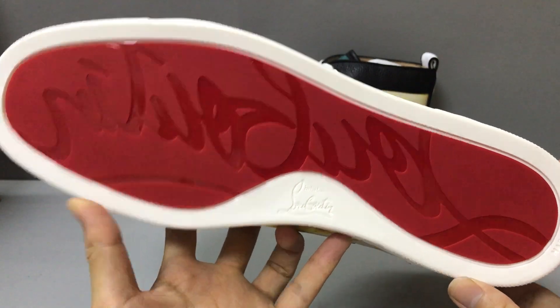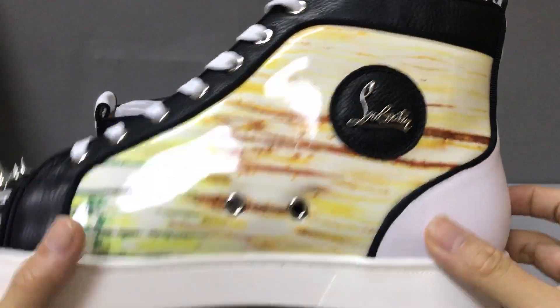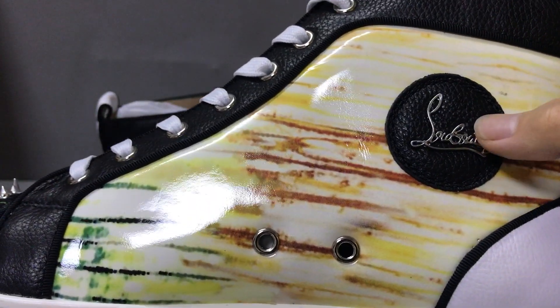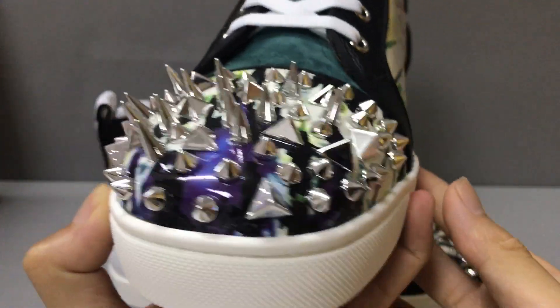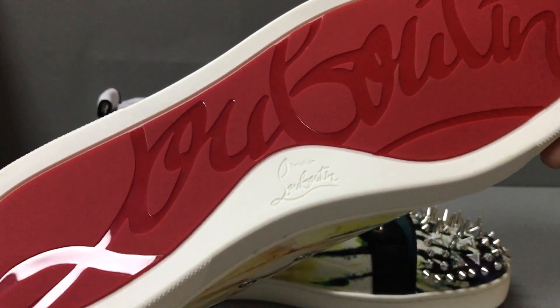And the sneaker — another one also has a 100% circle and the logo. You can see the detail. And the red sole — you can see the red sole.